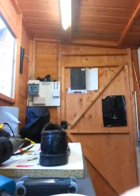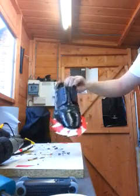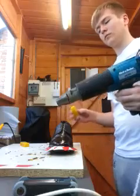Right, here you are guys — hopefully you can see it, if not we're going to have to retake this. So what we've got: our shoe already masked up, heat gun ready. If you ever go to the shoe the other way, just move it out of the way and start it up.